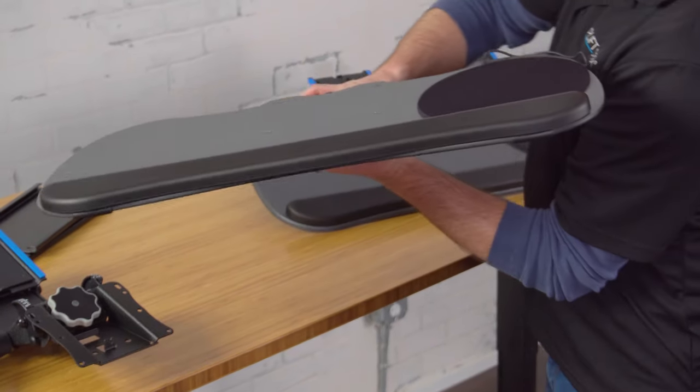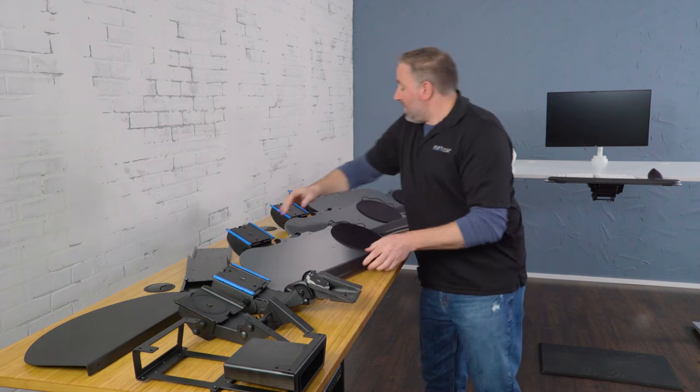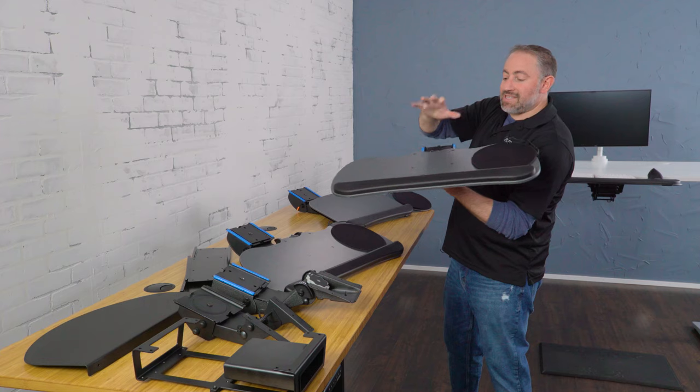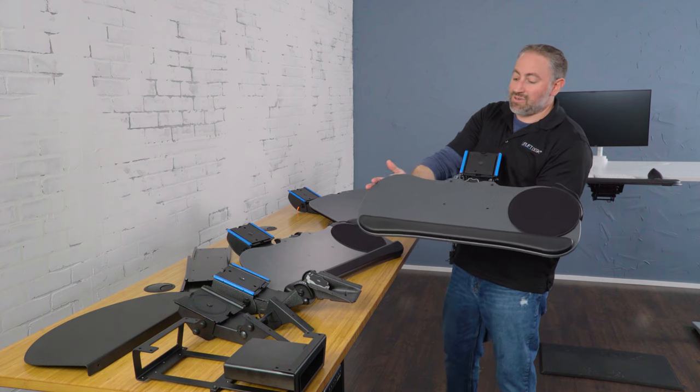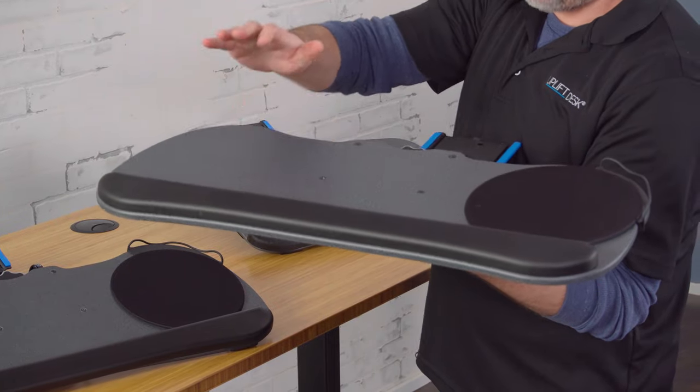You can move the mouse over here if you're left-handed. The second platform we have is the big standard. The big standard is exactly like the big ultra thin — still 27 inches wide — just a little bit thicker. It is still very sturdy material, just not the same phenolic resin as the big ultra thin.